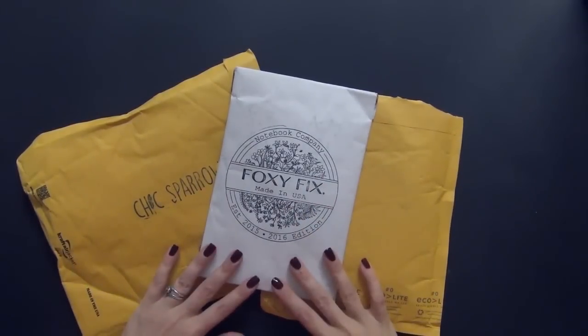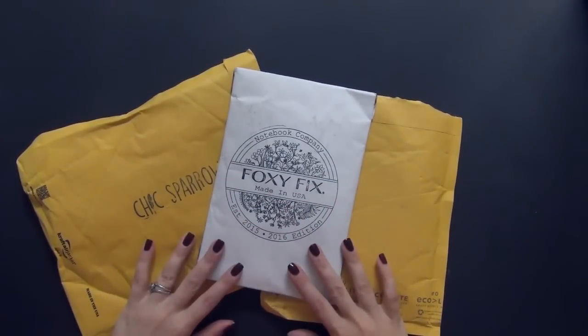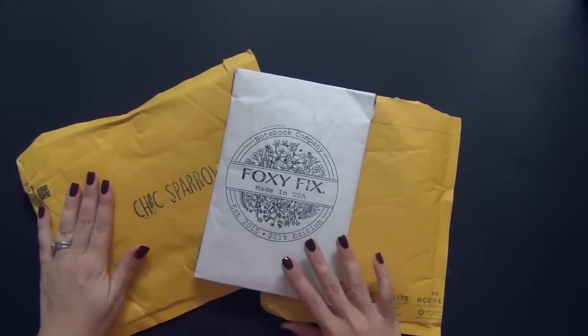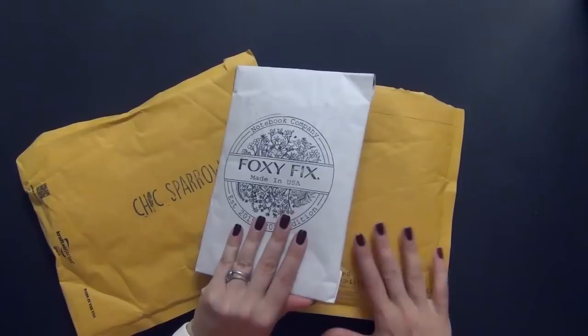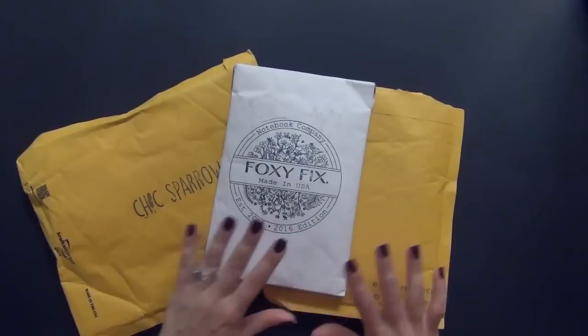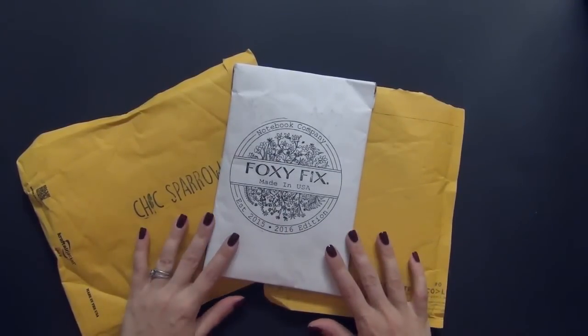Hey everyone, today I have a really quick unboxing video. As many of you know who follow me on Instagram, I ordered a Chic Sparrow Traveler's notebook in pocket size, a couple of items from Foxy Fix, and a couple of Traveler's notebook bookmarks. None of my inserts have come in yet, so this is more of just unboxing and showing you what I got.